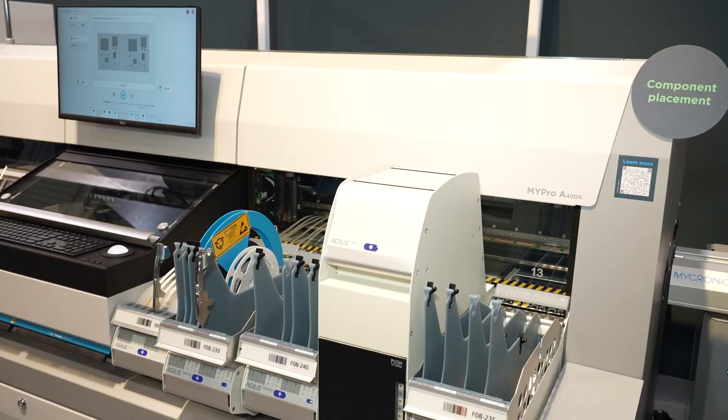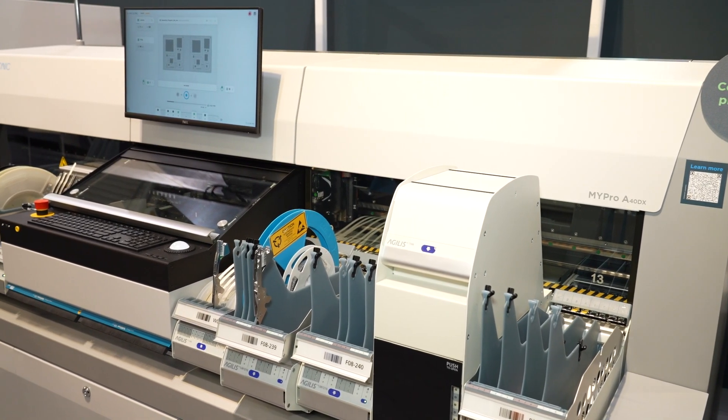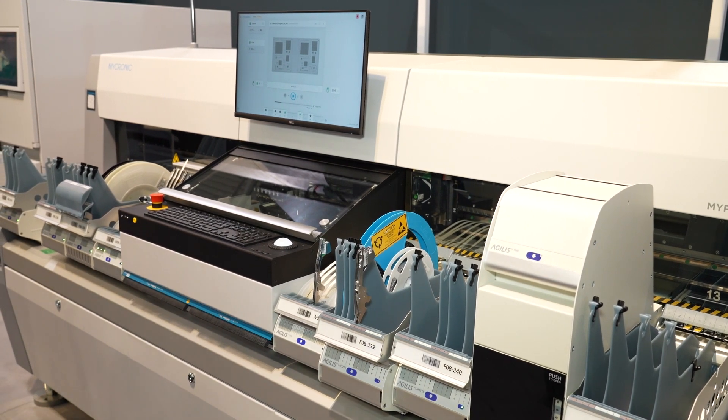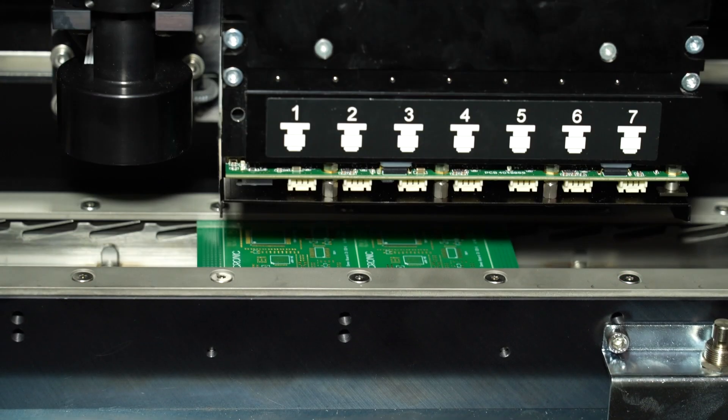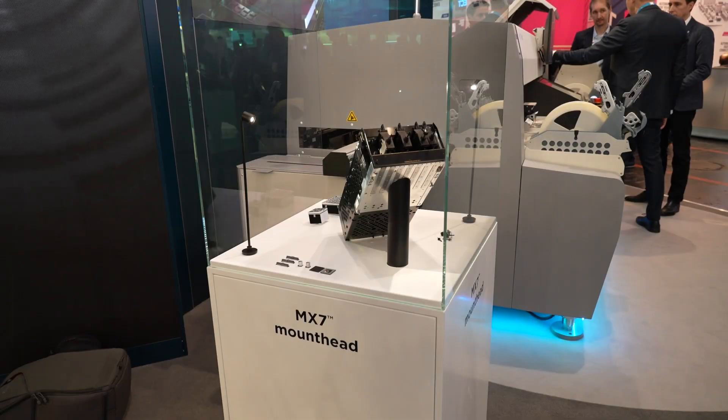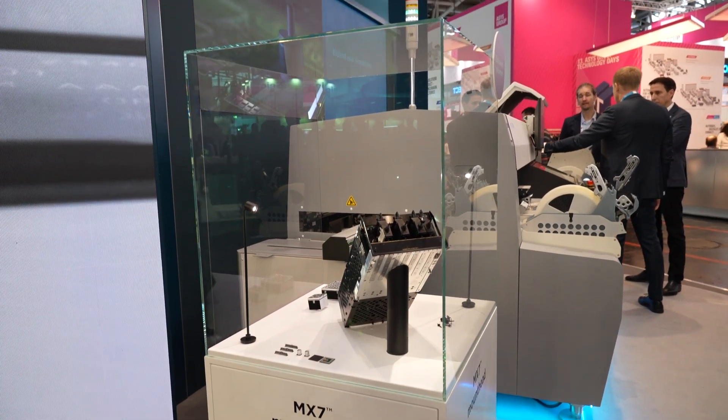So tell me what makes it different, because from the outside it looks pretty much the same. So this is in fact a new machine under the same hood. What we have done is developed a new high-speed head which is the MX7, and the high-speed placement head is the heartbeat of the machine.